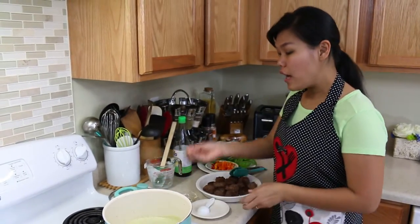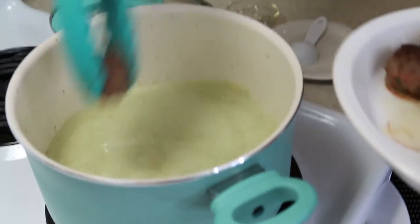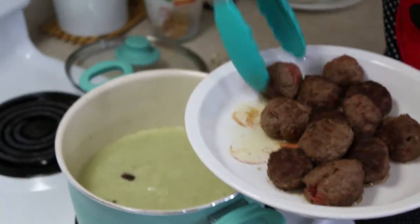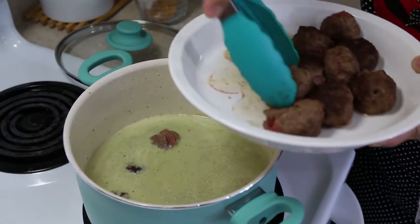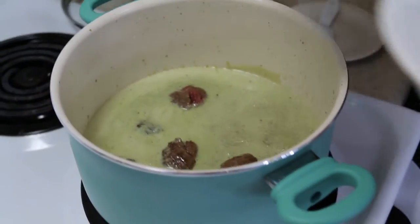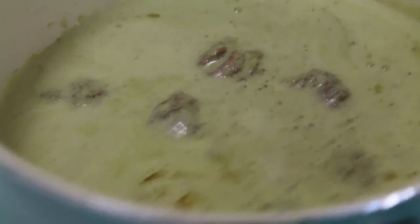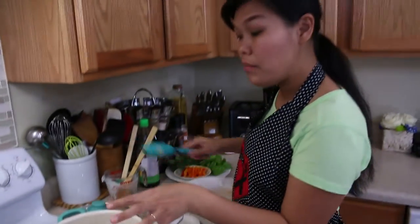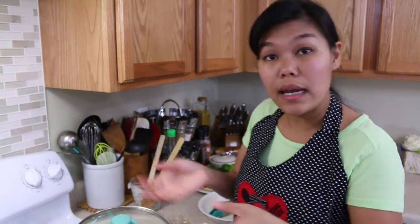On medium-low heat, allow your curry to come back to a boil and then you can add the meatballs. Allow all the meatballs to cook together in this curry. Look how beautiful the color of the green curry is! Allow the meatballs and green curry to cook for another 15 minutes on medium-low heat. Put the lid on with a small gap so the steam can escape, and we'll come back to check on the meatballs.